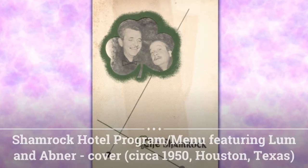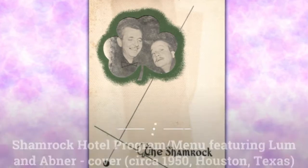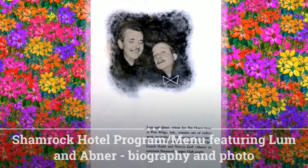Howdy everybody, here we are all ready to take you down to Pine Ridge for another visit with Lum and Abner, brought to you by the makers of Horlicks, the original malted milk.